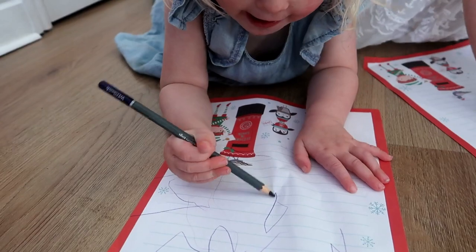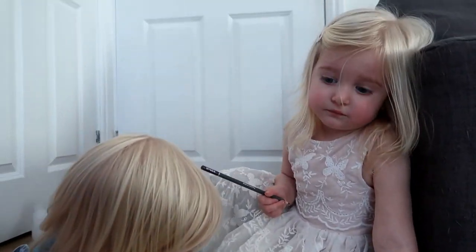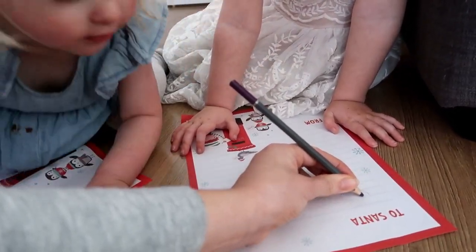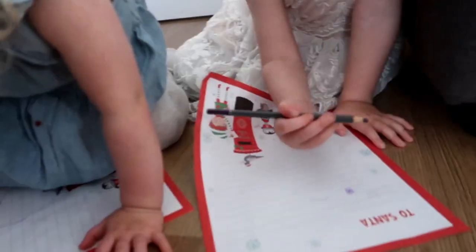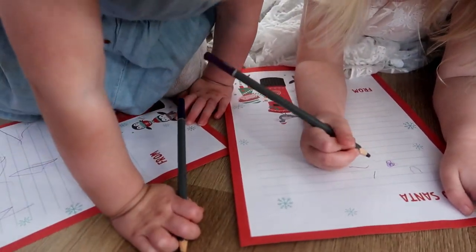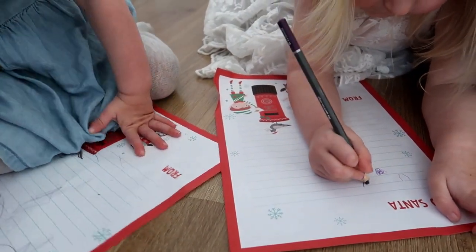A cat. A cat? I can't do this. Do you need help? Right, you can do a U. Can you do a U like that for unicorn? I can do a U. My mum. That's really good, Ruby.